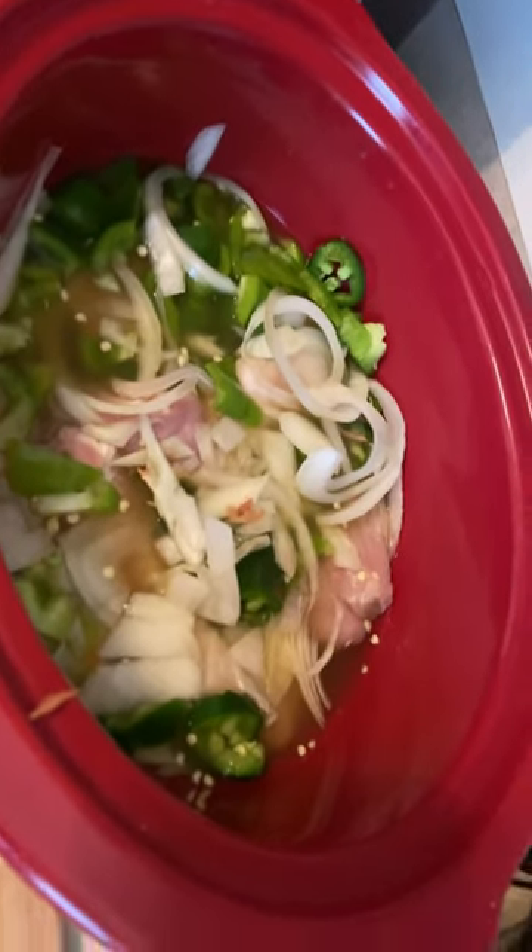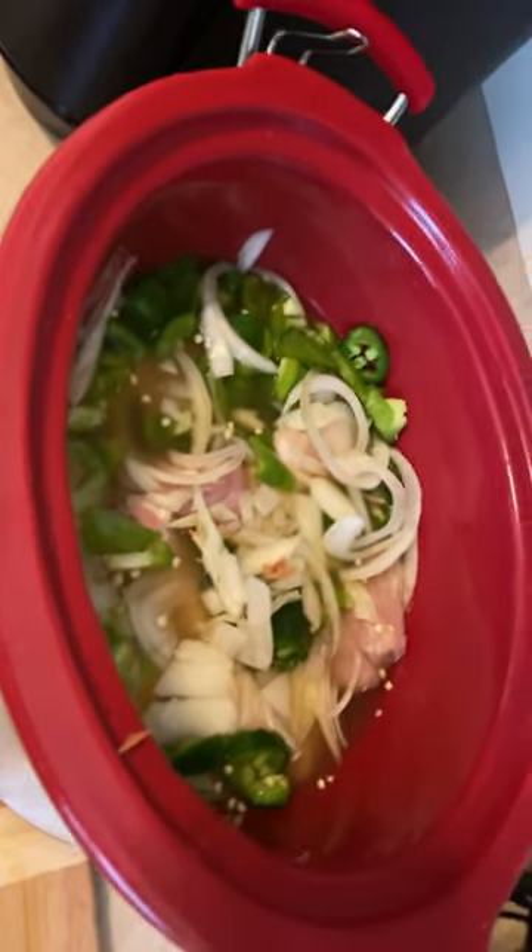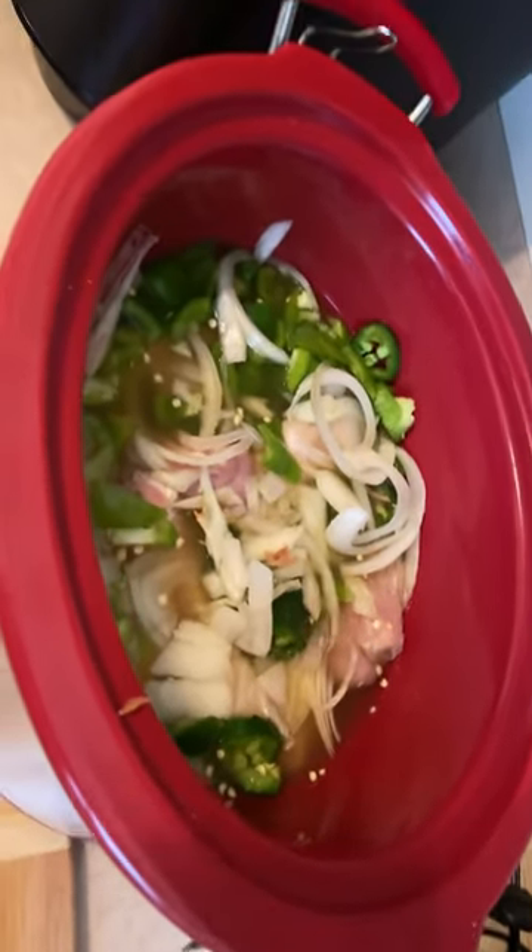I'm going to show y'all the final results in a few hours. Let's go. Crock-Pot cooking, three-point cooking. I'm back and I'm going to come back with these cooking bangers because that's what I'm about.